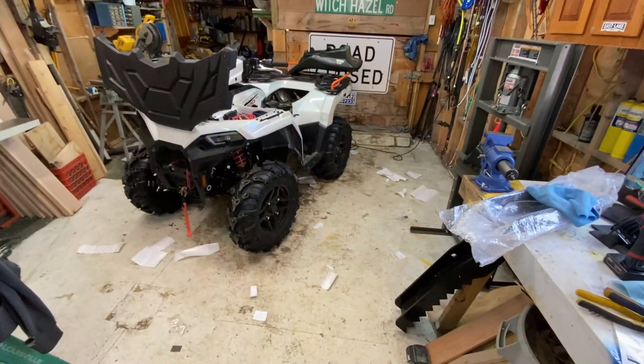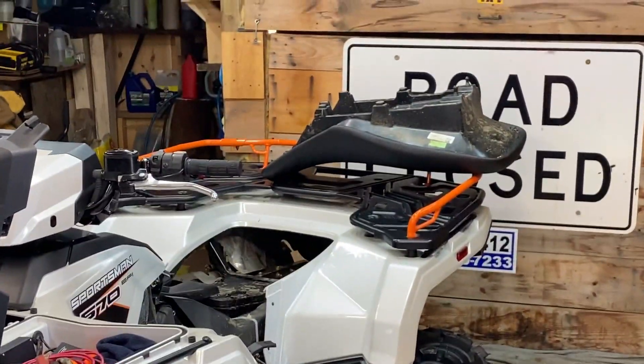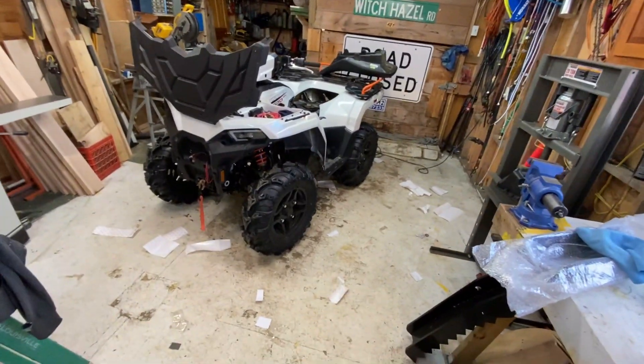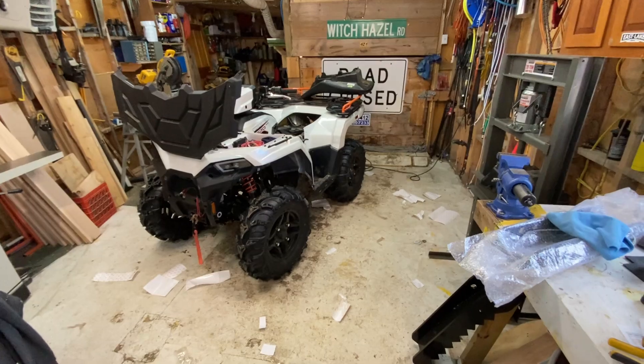Check that out - it looks so good. The other pieces are going to be done today. That's the only piece that was finished yesterday; everything else came out messed up so they had to redo it.